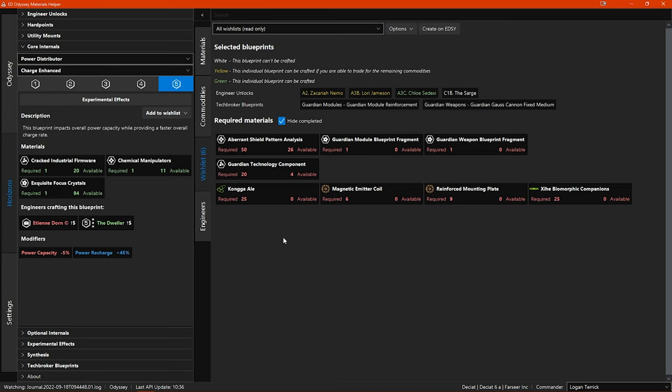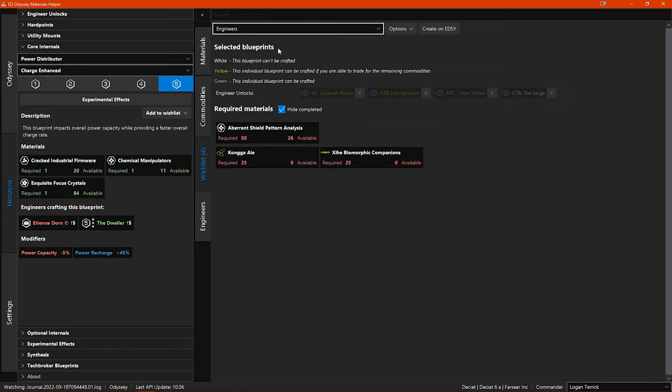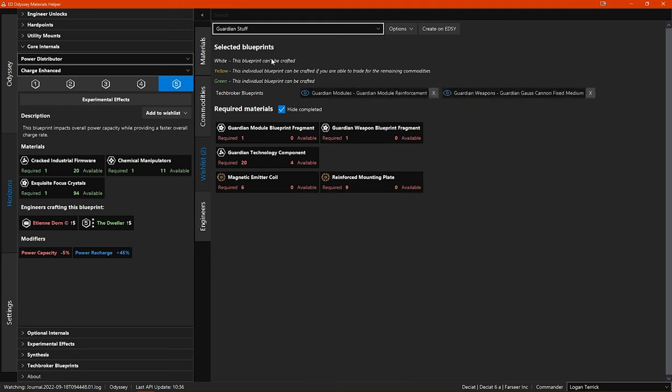The wishlist tab is the main star of the show, as this is where you will add any wishlists of your required engineering. As you can see in this drop-down menu I already have a couple of wishlists with some engineer unlocks and some guardian stuff I still need to unlock. When you first launch the program you will just have a default wishlist that is empty. You can use the options button to create and manage your wishlists — options include: copy wishlist to clipboard to share with other EDOMH users, create wishlist, delete wishlist, export wishlists as a text file, and rename wishlist.